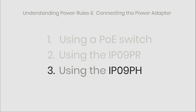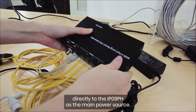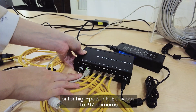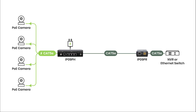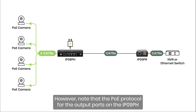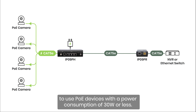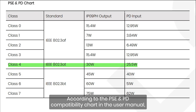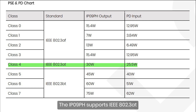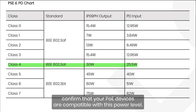Method 3: Using the IP09PH. In this scenario, connect a 56V 120W power adapter directly to the IP09PH as the main power source. This is suitable for installations exceeding 1640 feet or for high power PoE devices like PTZ cameras. The advantage is that the power output remains unaffected by the extension distance. However, the PoE protocol for the output ports on the IP09PH supports 802.3 AT, meaning it's recommended for PoE devices with a power consumption of 30 watts or less. Devices connected to the IP09PH generally receive a stable power supply of 25.5 watts, so confirm that your PoE devices are compatible with this power level.